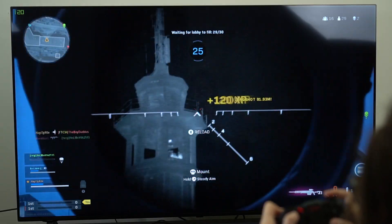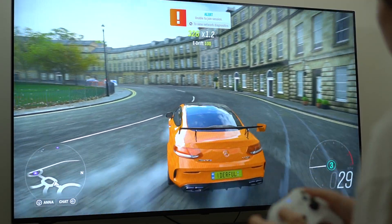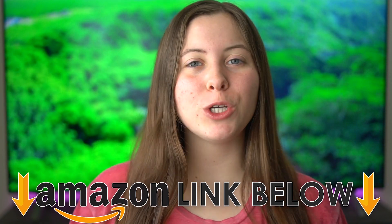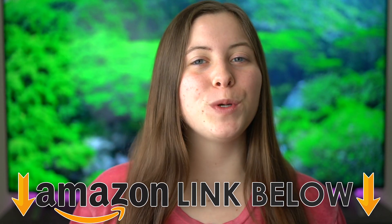I'm your review guide, and today I'm going to be doing a gaming review of the NanoCell 85 series. If at any point during the video you want to go check out this exact same TV, I put Amazon links down below for the US, UK, and Canada. But let's get right into the video.